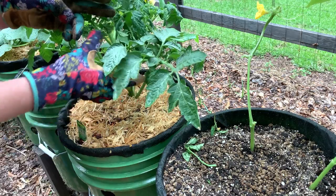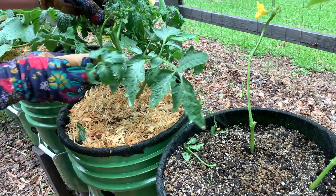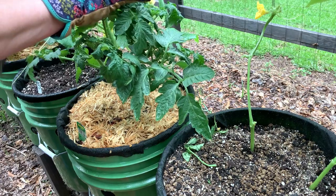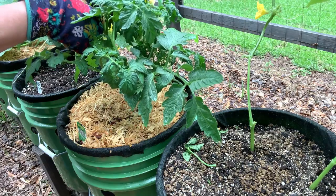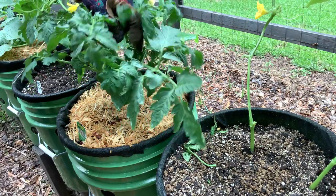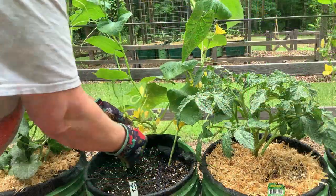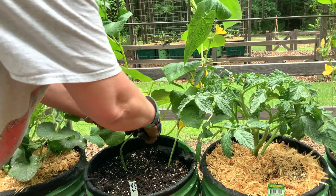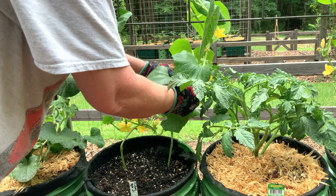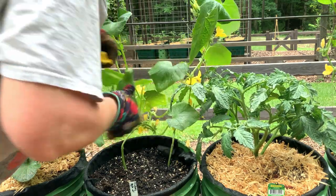I'm also going to remove any buds and any suckers at this point in time. The plant is not big enough to be flowering, and I want it putting its energy into growing taller and not into fruit production. You don't want to be too aggressive though, because you've got to have leaves for photosynthesis.